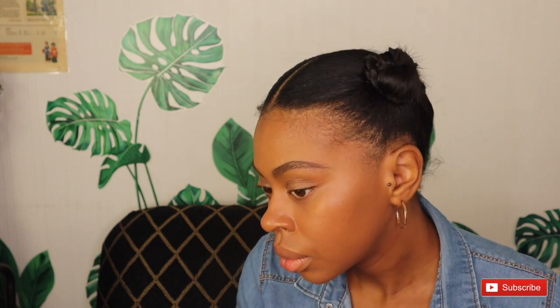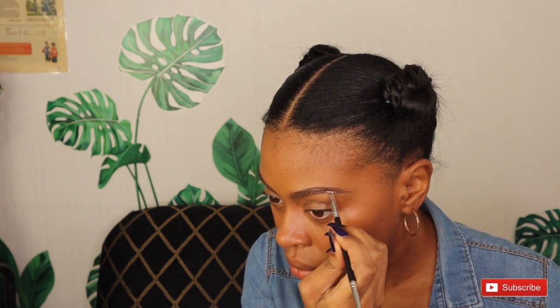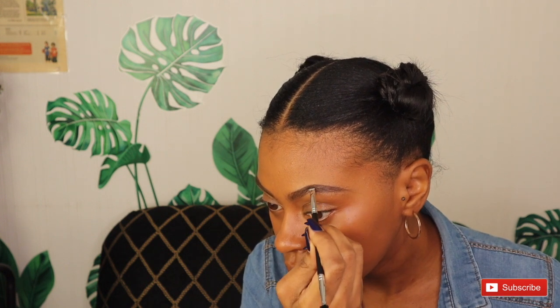Just like with the pencil, we're going to be extremely light on filling in. You want to be extremely careful and light on the front of your eyebrows because this actually comes on a lot heavier than the pencil. The further you get down your eyebrow you can go a little bit darker, but you still want to put it on as light as you can.